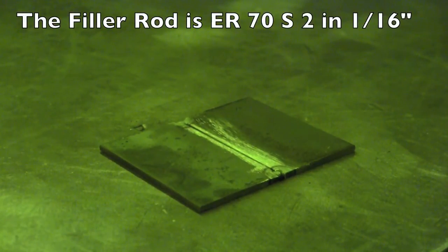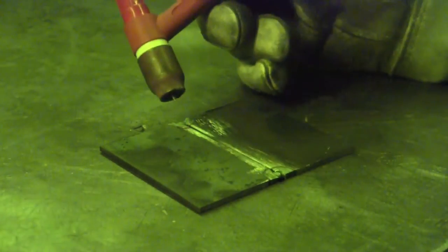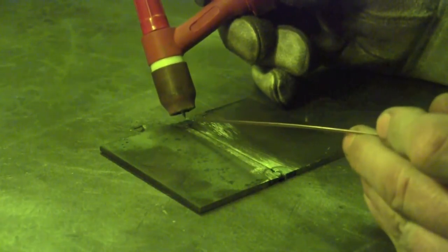I have the pieces tacked together and we're just going to use this pulse as a spot timer — it's going to show us when to add filler and when to move. Sometimes what you have to do is let it pulse a couple of times to get some heat in the material and then start to weld. What I'm doing is just using the pulse as a timing method to dip the filler rod and then start to move.